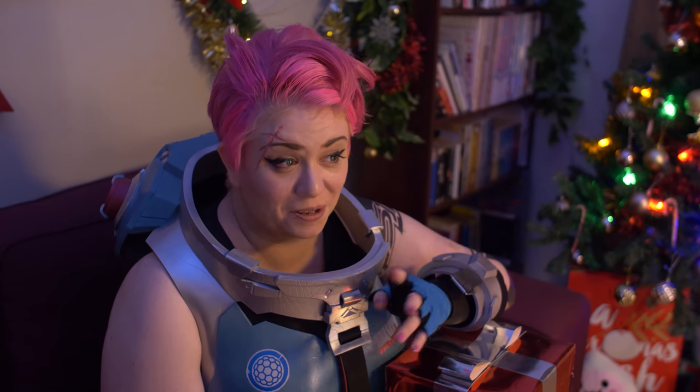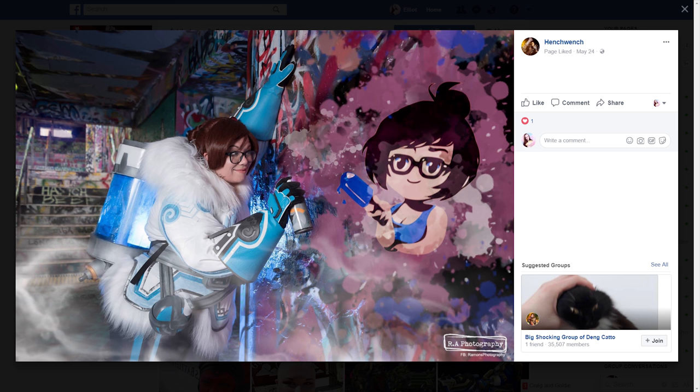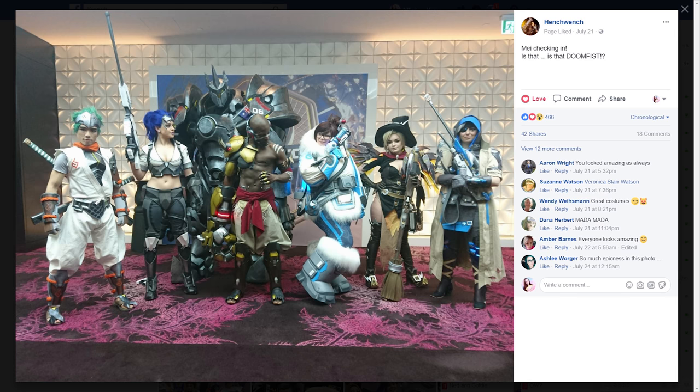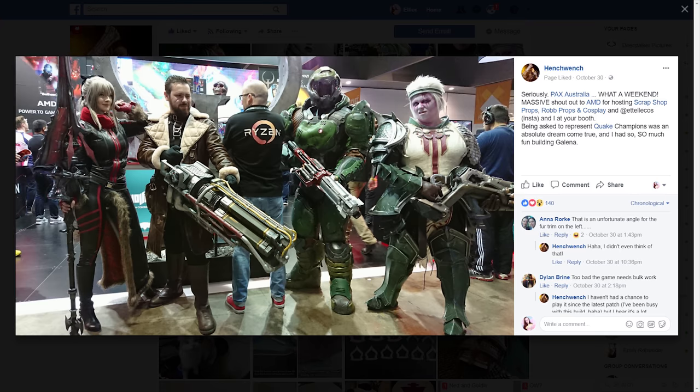I work as part of a costume and props collective — quite a few of us work together and take on jobs for gaming companies. We've done some work for Blizzard for the Overwatch World Cup, and we've done some work for AMD as well. We specialize in making video game reproduction props, armor, and costumes.